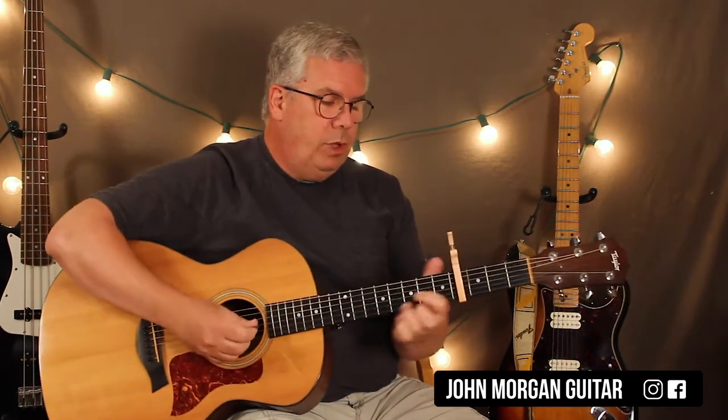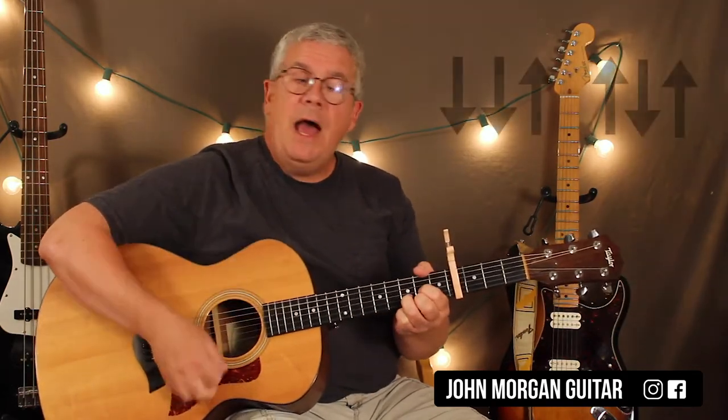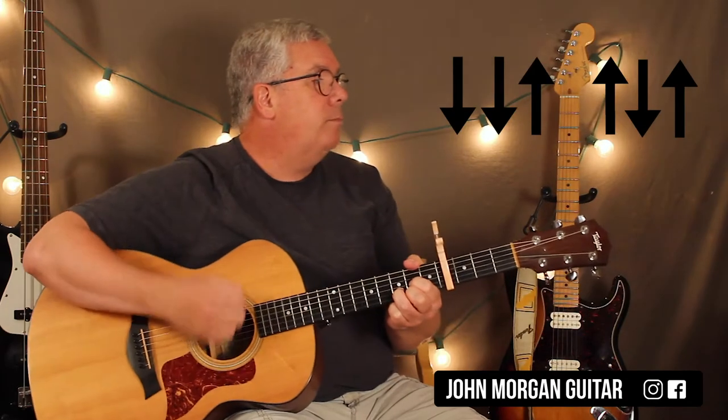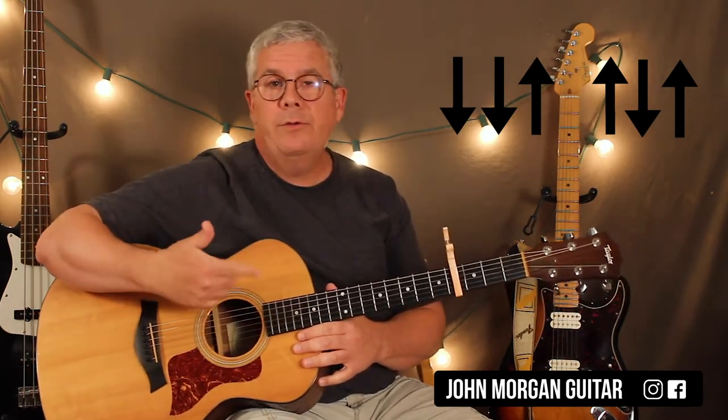The intro is just the D chord. You're going to play that back and forth while the organ is going. My strum is going to be down, down, up, down, up. Something nice and easy like that. He just does full measures or patterns on that.